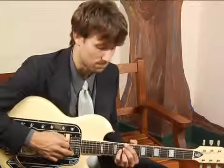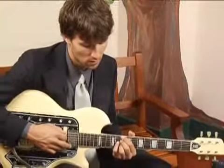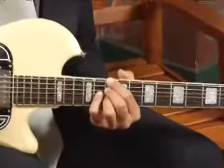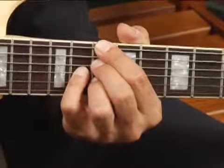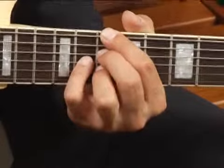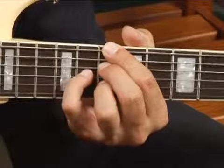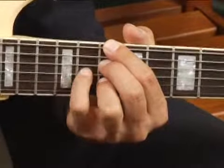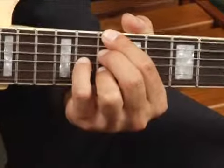To play a D7 in root position, place your forefinger on the bottom string at the tenth fret, mute the fifth string with the mute of your forefinger, and skip a string down to the fourth string where you place your middle finger on the tenth fret. Then place your ring finger another string down on the second string at the tenth fret, and place your pinky on the eleventh fret, third string.